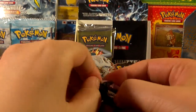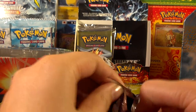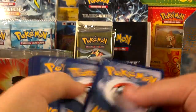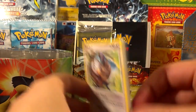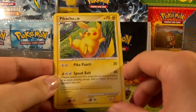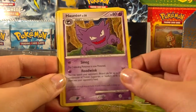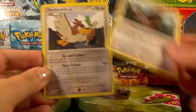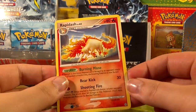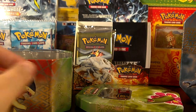Diamond and Pearl Stormfront. Still no Holofoil in this one, although the Cleffa was a really good pull, so can't really complain with that one. Starly, Magnemite — oh awesome, another one of these Pikachus! Got one of these yesterday, so this one will go in my Pikachu collection. Misdreavus, Ponyta, Haunter, Staraptor, Staravia — sorry about that. Farfetch'd, and a Farfetch'd Reverse too — pretty funny! And the rare is a Rapidash, which I have actually. For not having too many cards from this set, it's kind of unfortunate that I have that rare. No Holofoils in that set, but did get a Cleffa.